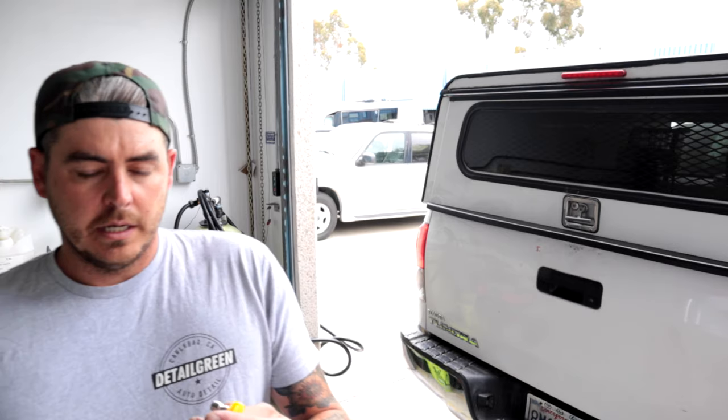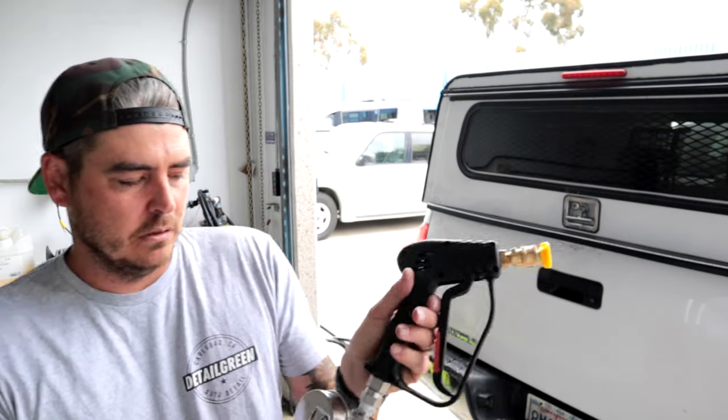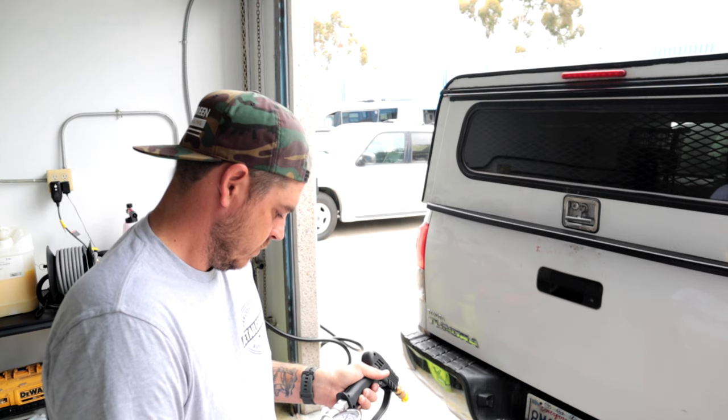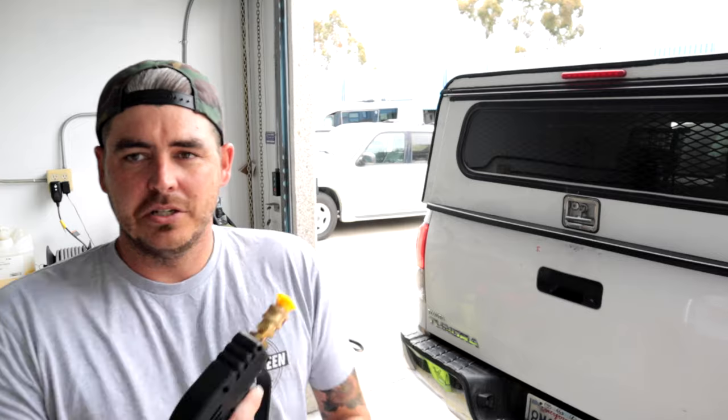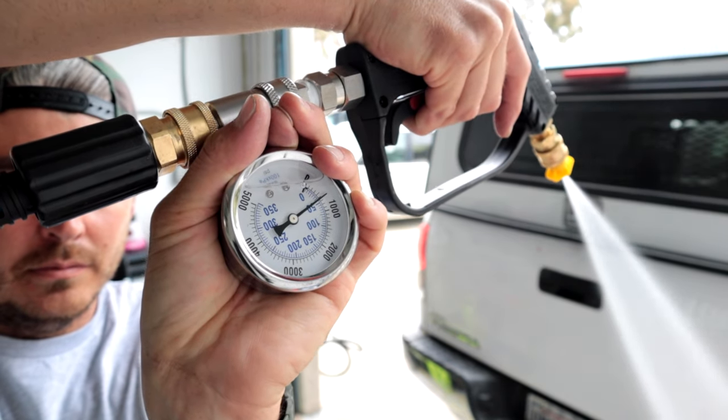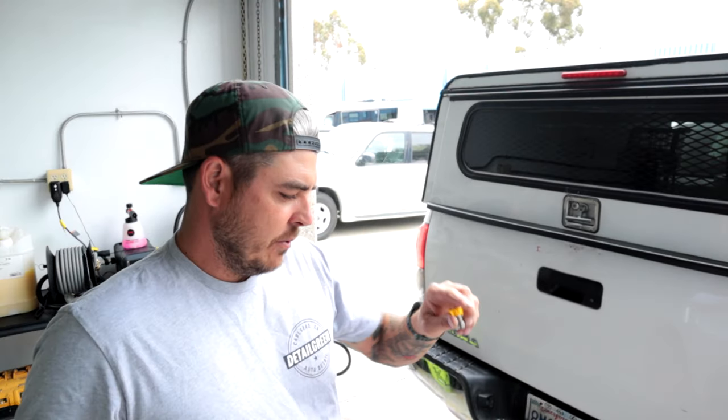I'm going to grab the 3.5mm nozzle — the largest orifice size I have — and test that to compare, because that will get more GPM than the others. I'm expecting the PSI to drop considerably. Testing it now — yeah, that took us all the way down to 600 PSI. So with that I would not recommend using a 3.5mm orifice — you're not going to get the PSI you need. But let's still check the GPM with it.